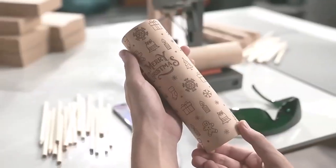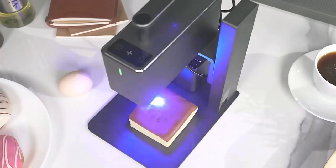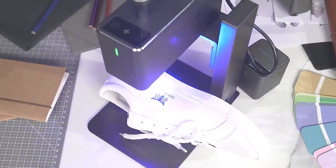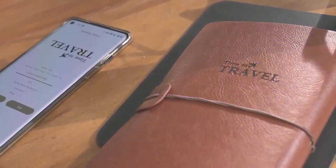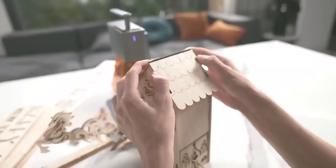LaserPecker can always capture the smallest details. We have been working so hard to improve this portable, commercial, high-speed, multifunctional, intelligent laser engraving machine. Now we are back — be the first one to enjoy LaserPecker 2.